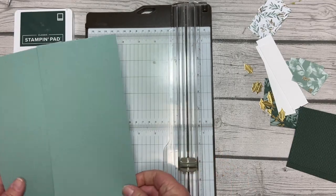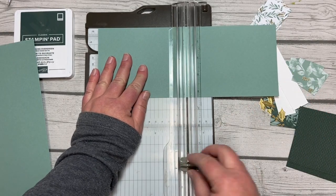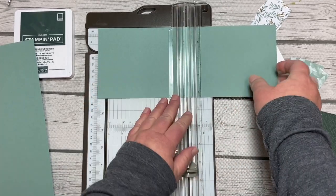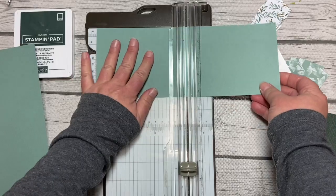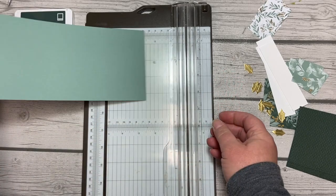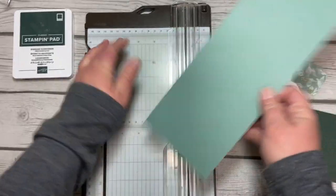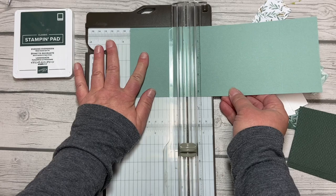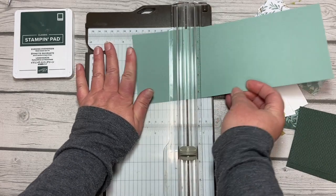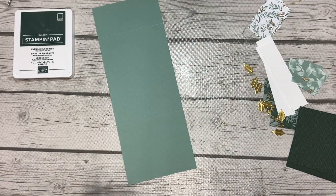We are going to start by scoring our card bases. In class I always like to do one fun fold, so we will do a little different scoring for the last one. For the first few we're going to take the four and a quarter by eleven inch pieces and score them in half at five and a half inches — we'll do the first three that way. For the last one we're going to score it at two inches, then turn it and score it at three and a half inches, and that will be a gatefold card. I always end with the fun fold.